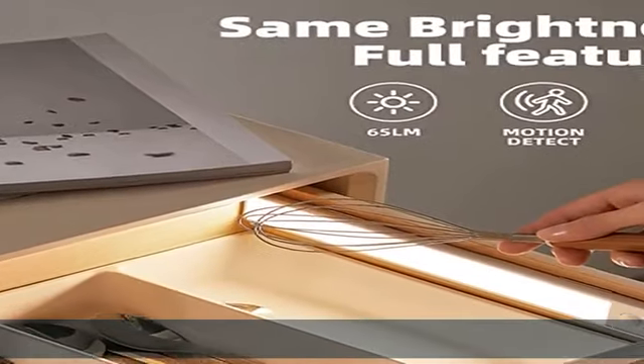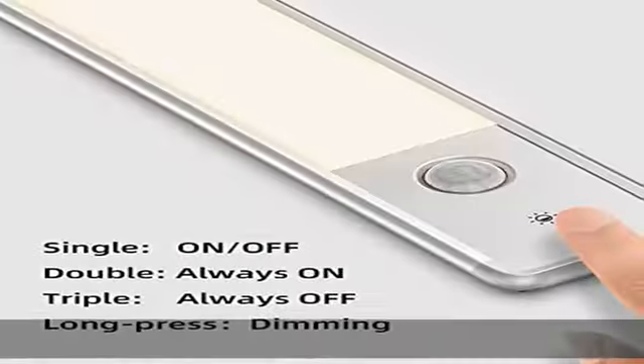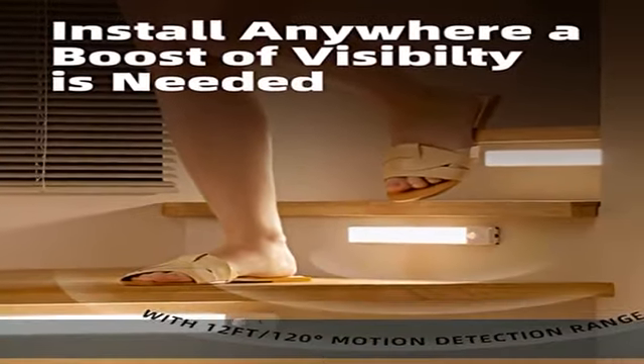Touch dimming and multiple work modes: brightness can be adjusted from 10 to 100 percent — simply touch the light and find the best level to fit your use. Auto mode: single tap — the light turns on in the dark when movement is detected. Always on: double tap — a constant 30 minutes of lighting for emergency situations.